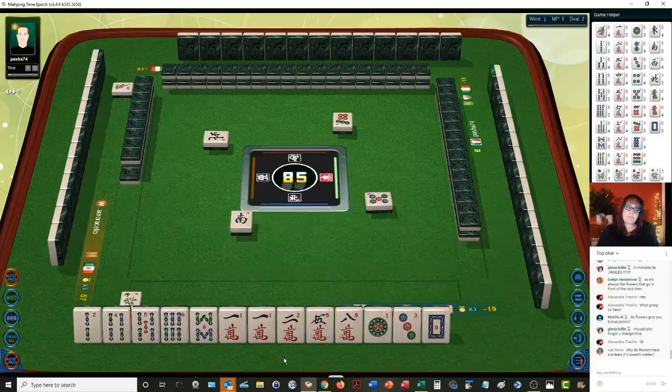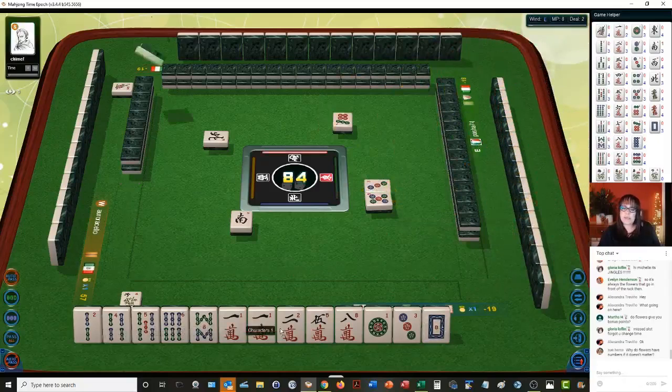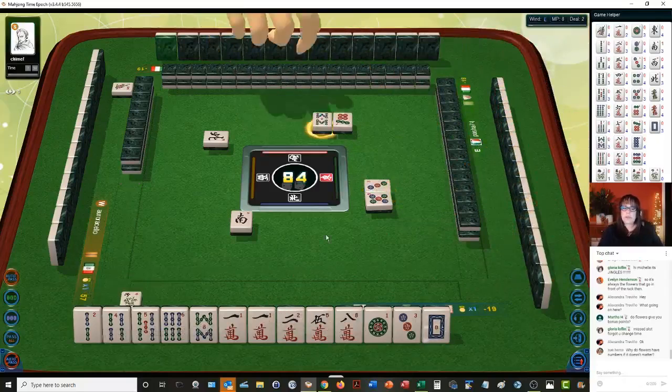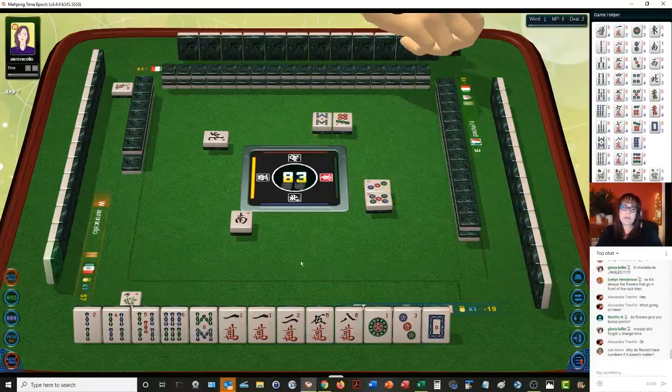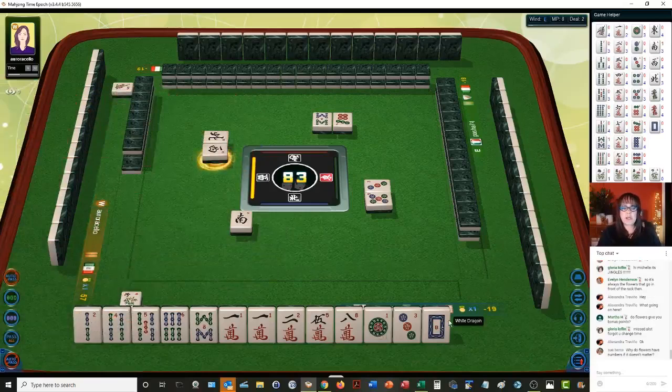If we can get a one bam or a three bam, we could do mixed triple chow. And that would give us — now one, two, three. We need something to do in the meantime though. Let's get rid of the middle numbers. Let's see if we can work our way to outside hand again. Maybe I should have taken that for double pung. Two dots.